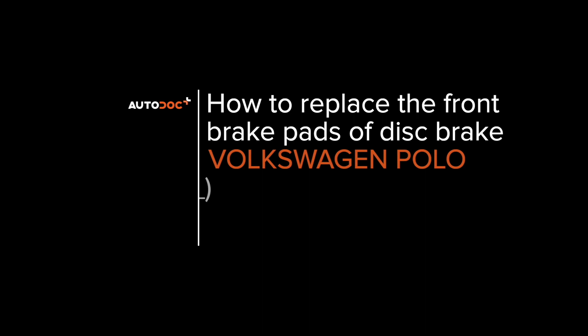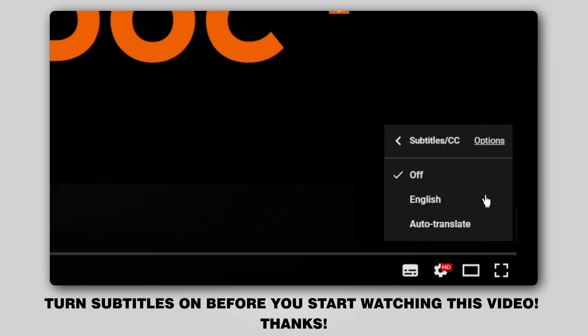Hi everybody! Here's the latest installment of Autodoc's video tutorials on replacing car parts. Turn subtitles on before you start watching this video. Thanks!